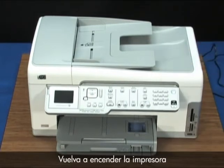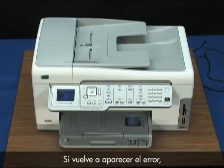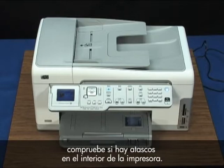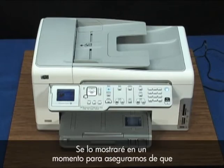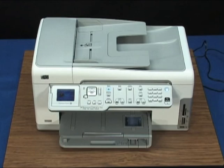Turn the printer back on and then touch OK to resume the current job. If the error displays again, check the inside of the printer for additional jams. While we've removed this paper jam, I'd recommend checking the other areas I'll show you in just a moment to make sure there isn't paper or paper pieces jammed that may cause carriage or paper jams in the future.